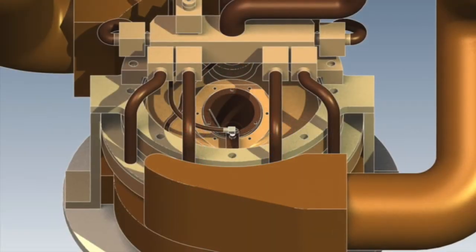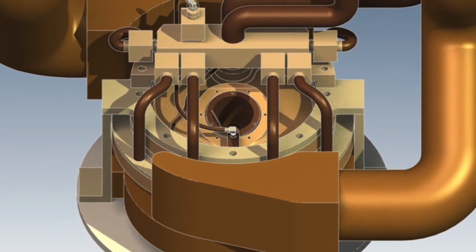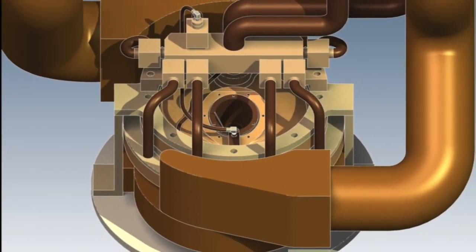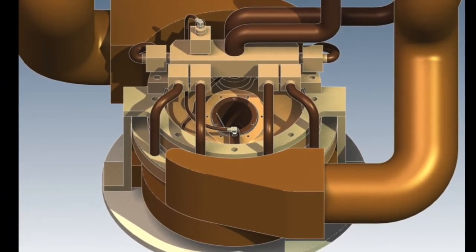We joke in the project about the fire hoses that we use to actually supply the coolant for it, but we have effectively a couple of two or three inch diameter hoses that run up to the heat stop and are continually flushing water through it just to take away that heat.